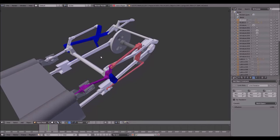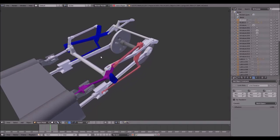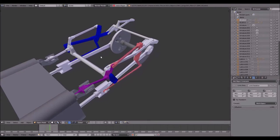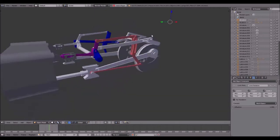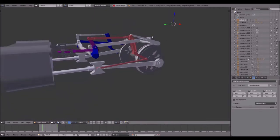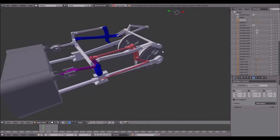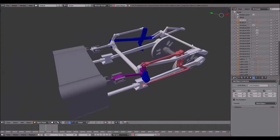One more thing I'd like to add: especially toward the end of the tutorial it got very slow-paced and I made a few mistakes because I'm a bit tired. But in the end, as you can see, you have a proper animation of the Young Valve Gear. I hope you enjoy it, I hope you will learn something, and now have fun with the tutorial.